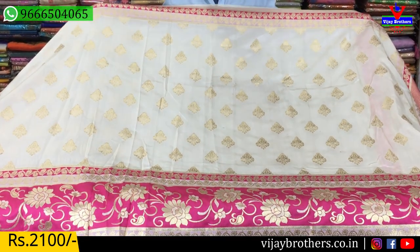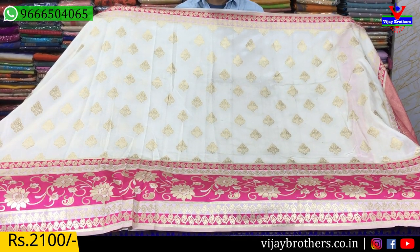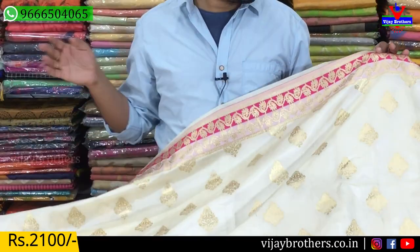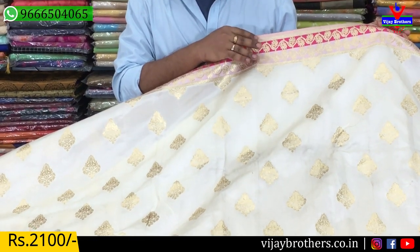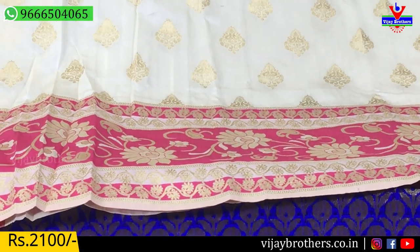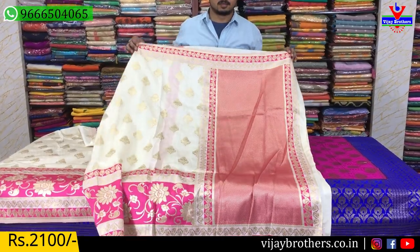The next saree is a soft silk fabric. This is a half white and pink color combination. The saree is a half white color combination. The gold color saree is a model box. The saree has a 3-inch border. The 3-inch border is a half pink and half white color combination. The saree also has a 10-inch border and a 12-inch border.